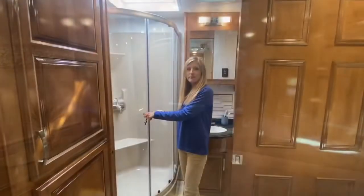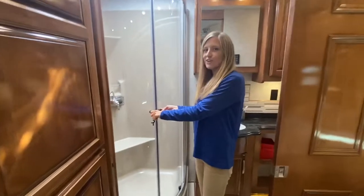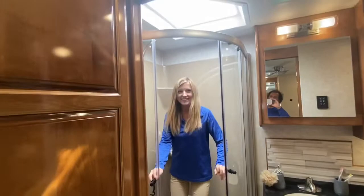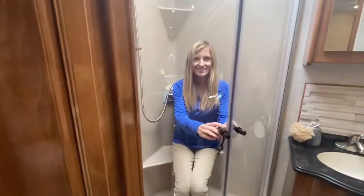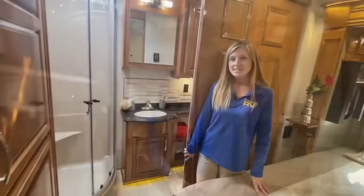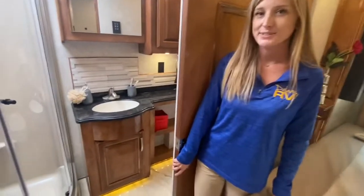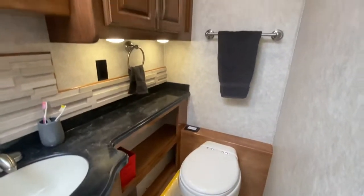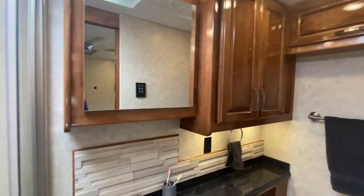Here we are in the master bathroom. We have a large corner shower with a skylight above and a seat built right in. In the master bathroom we also have a porcelain toilet, lots of linen storage, a mirrored medicine cabinet, and a one-basin sink.